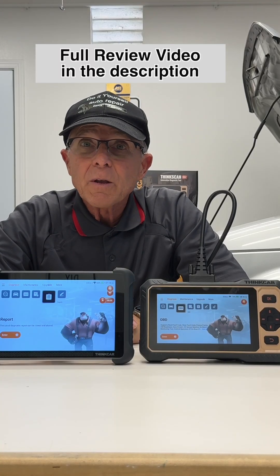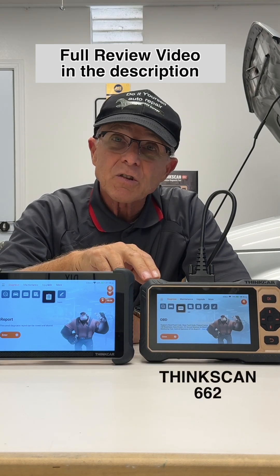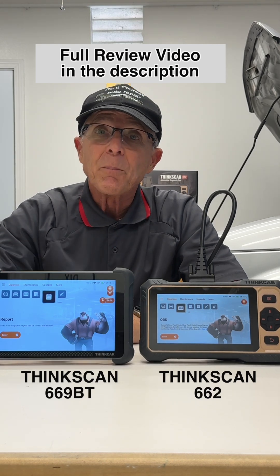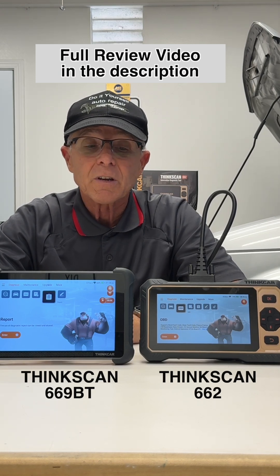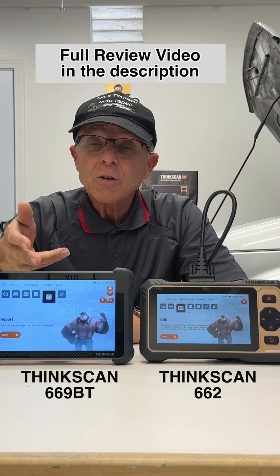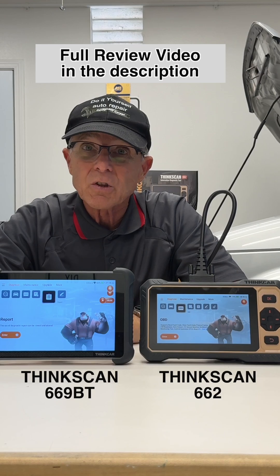Having a good scan tool is really important when you're dealing with engine performance issues. This is the ThinkScan 662, and this is its big brother, the ThinkScan 689 Bluetooth version. They both come with lifetime updates, and they're both bi-directional scan tools. The 662 is about half the price of the 689 due to this one's Bluetooth, and it has a bigger screen.